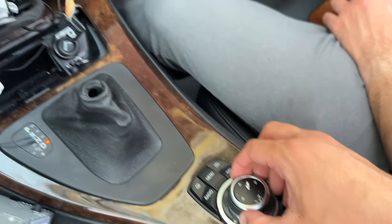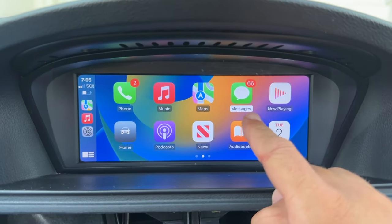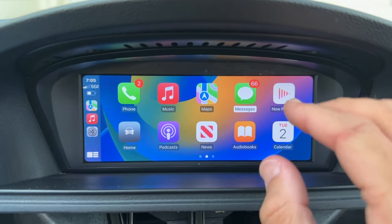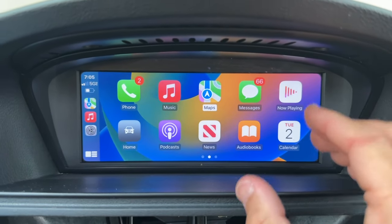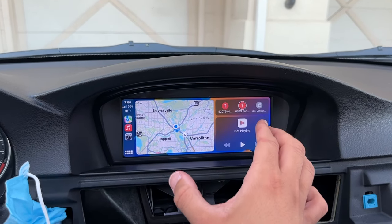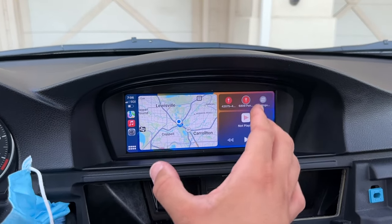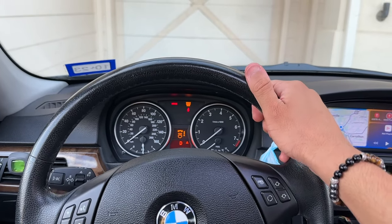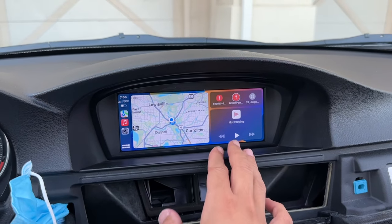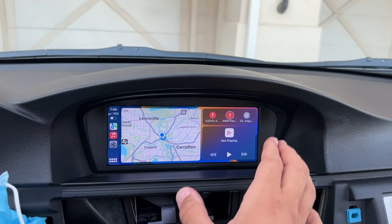The responsiveness of this unit is excellent — there is no lag, all the animations are very smooth and crisp, all the fonts and text are very uniform with no font issues. Everything you can do on your iPhone you can basically do on here: messages, phone, even order food if you wanted to. The stock navigation on iDrive is clunky and looks old with no color, and now you have maps, messaging, and incoming calls. This really bumps your car up to looking years and years newer.